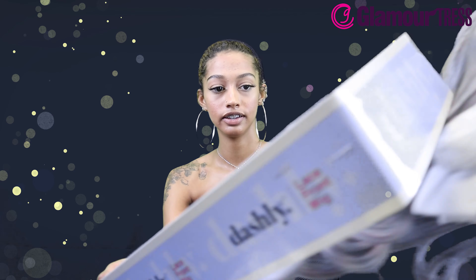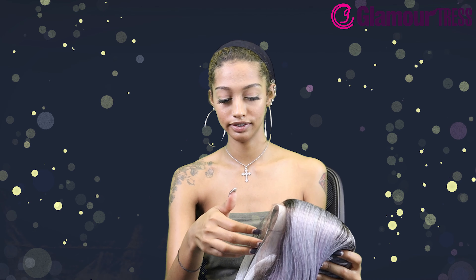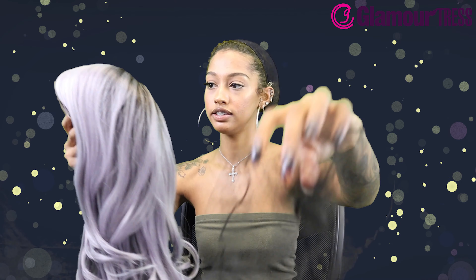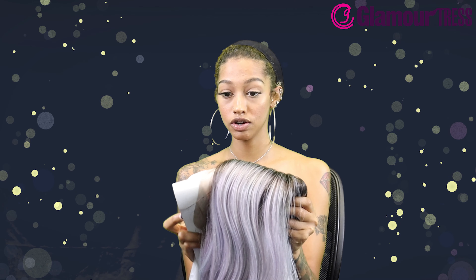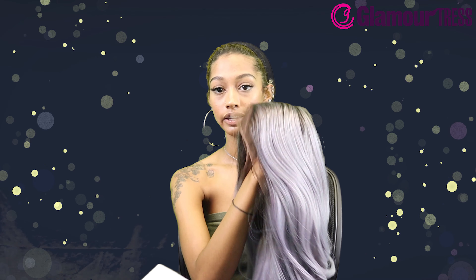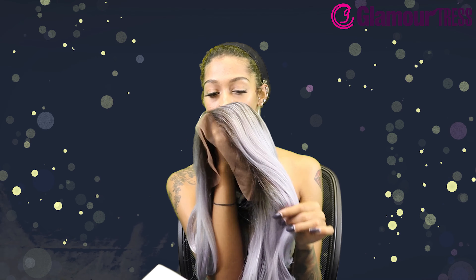So this is hand tied — pretty, pretty! It does include baby hairs, it's got a deep side part, and it's got ear-to-ear soft lace. You all know I love good ear-to-ear lace. And it's made with heat resistant fiber.